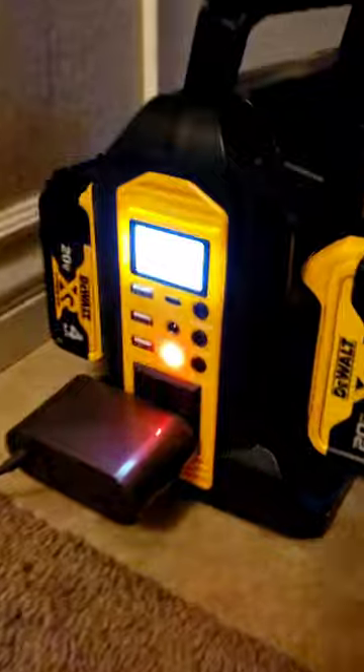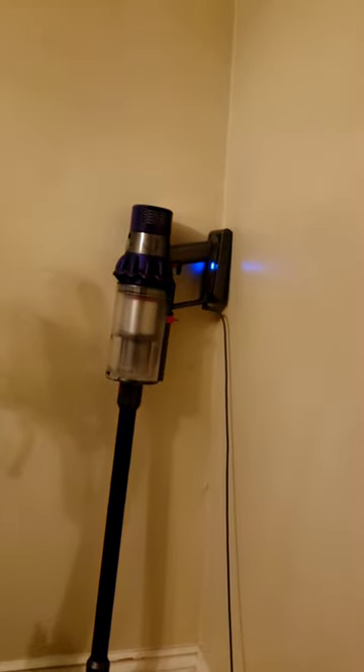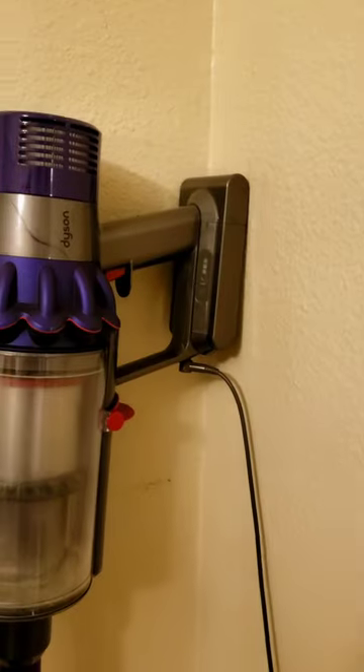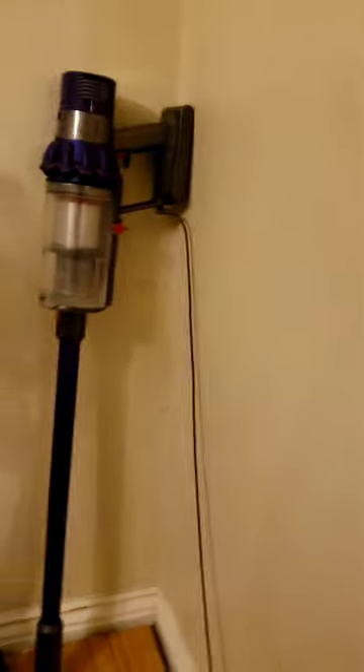Right now we're still at 43–45 watts and working on the third indicator light. It's been two hours since the last check — before that it was one and a half hours. Now it looks like the Dyson is fully charged; it turned itself off.